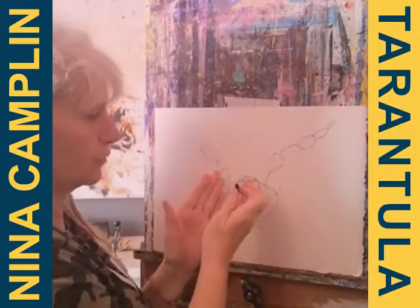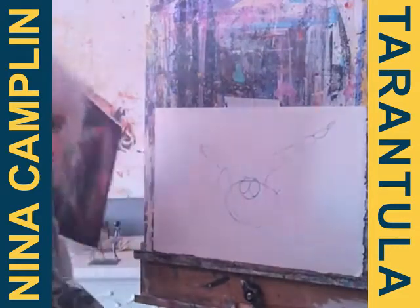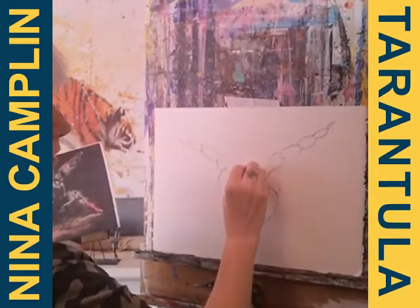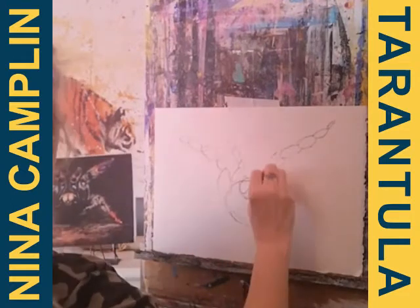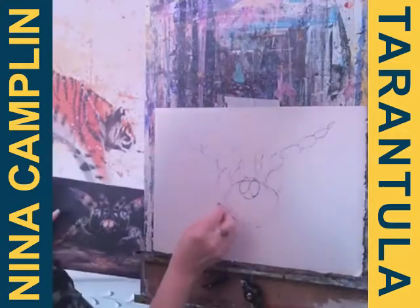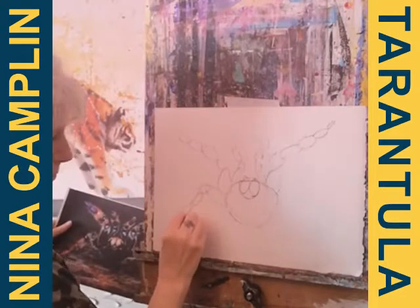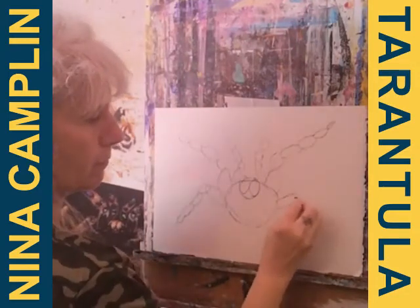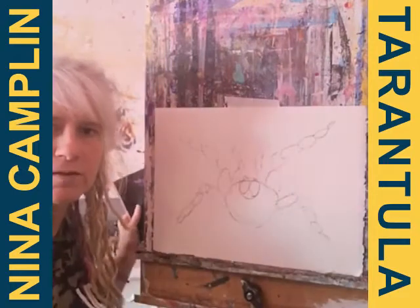Then we've got some other legs that are coming up at the front here. This is the reference that I'm using. I've got these two legs coming up at the front here, and then we've got the back ones. I've got the basic spider shape there.